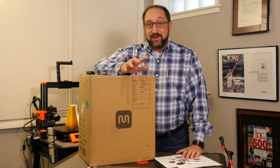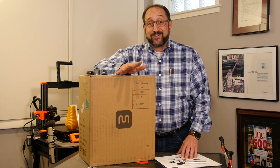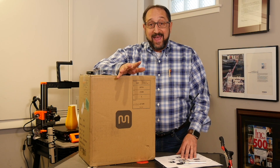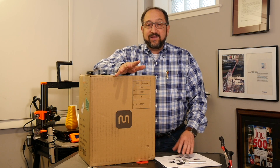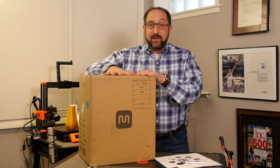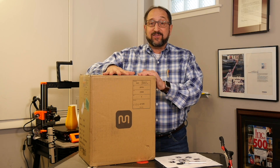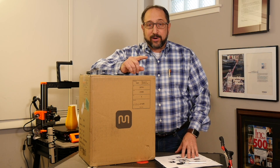This is the third 3D printer that I've received. I also have a Prusa i3 Mark III and a Creality Ender V, and they're at three different price points. This is a $180 printer, the Ender V is a $320 printer, and the Prusa is a $750 printer.